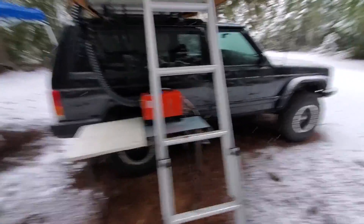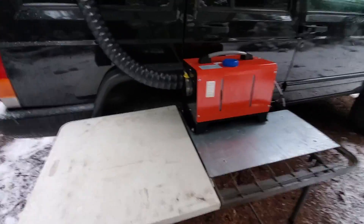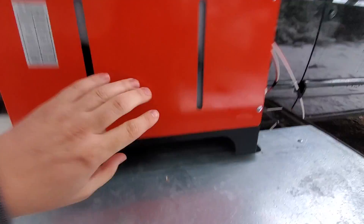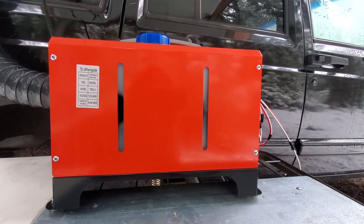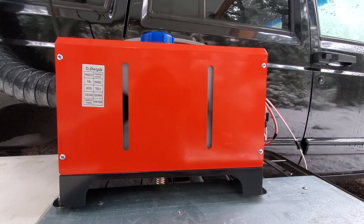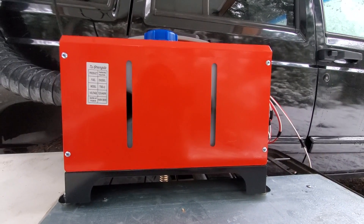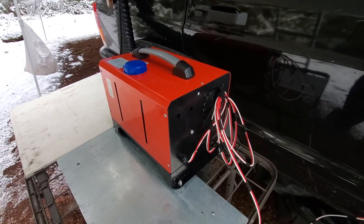Alright, let's shut her down — there's the Chinese lady speaking again. It takes a while for it to burn off all the fuel before it completely shuts off. Looking at the tank, we're about halfway down, so it took about half a gallon of fuel for the whole night — roughly 12 hours of running non-stop. Half a gallon at level one, I'd say that's not bad.